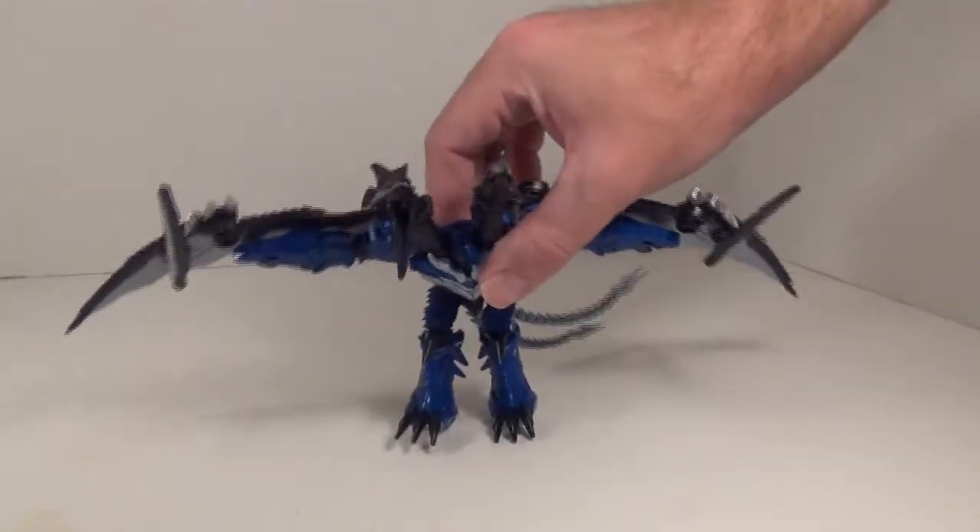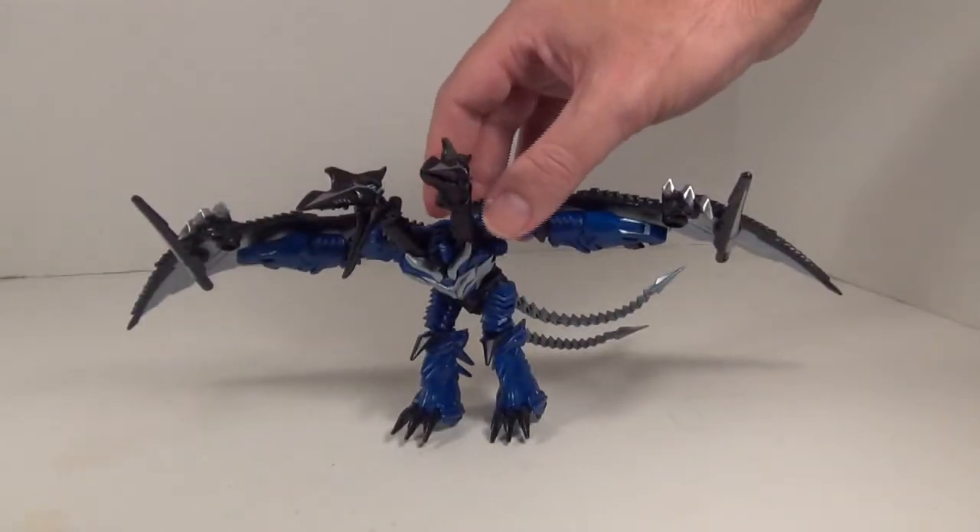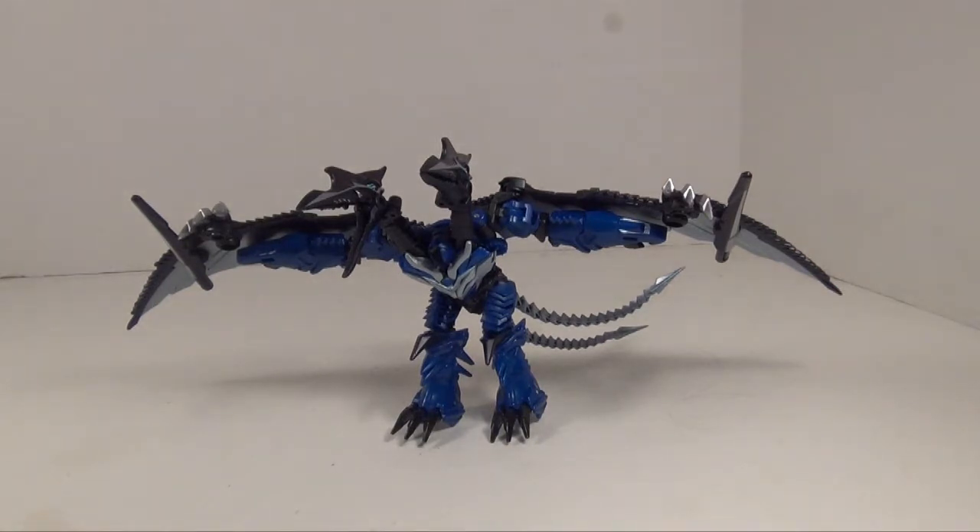He's articulated. I'll give him credit — he's poseable. You can get some nice flight poses and some standing poses, and he's good in that mode. The only real complaint is that his robot arms are plainly visible. That's a big flaw, but that's the only one he's got. So let's get this guy into robot mode and see how he looks there.